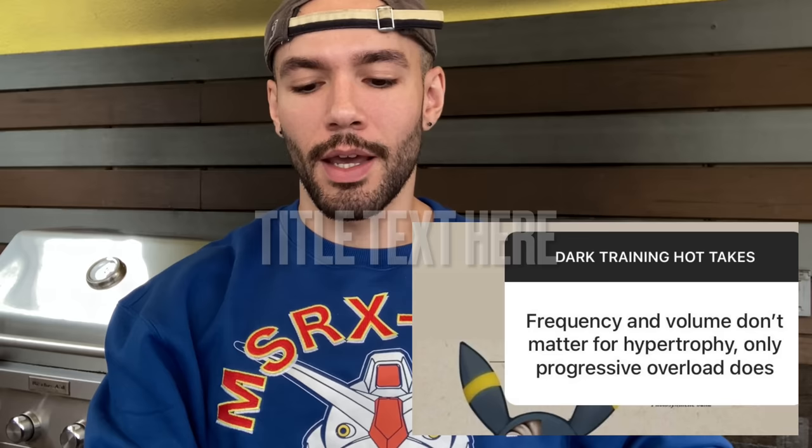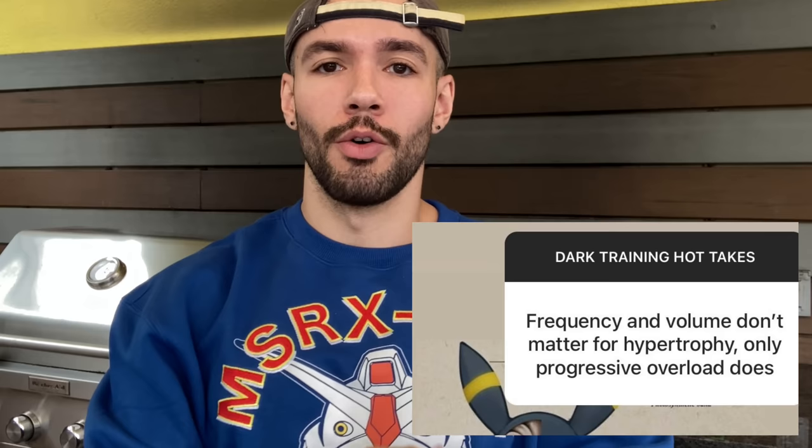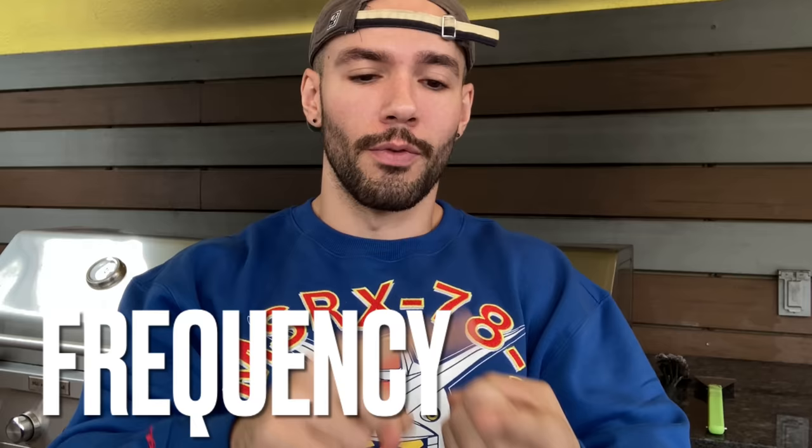This next one is an opinion someone wanted my take on: frequency and volume don't matter for hypertrophy — only progressive overload matters. What you basically said to me is that progressive overload doesn't matter. Progressive overload is what matters, but I understand you believe adding weight is the only means of progressive overload. There are lots of ways to progressively overload and induce hypertrophy: getting in more frequency, doing something more often, doing more reps, volume, getting more reps in less time which is density, and you can even repeat the exact same workout and get a small hypertrophy response the second time.